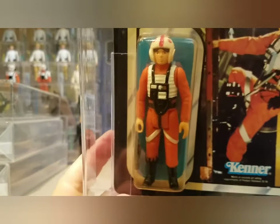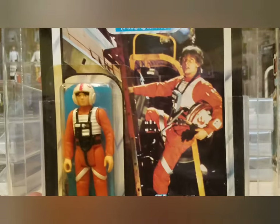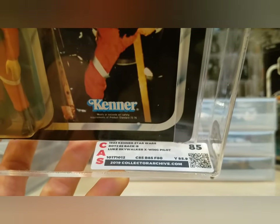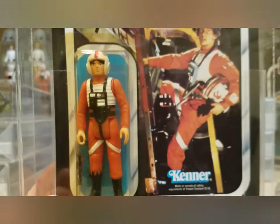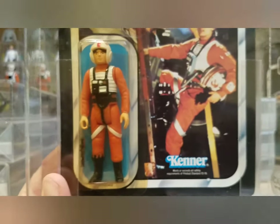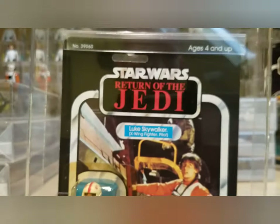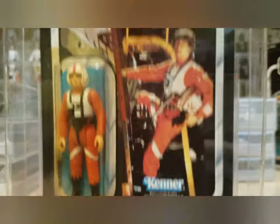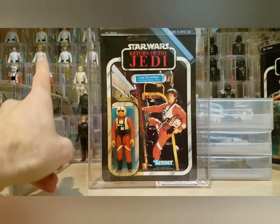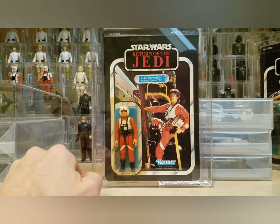Next is a 65 back B Luke Skywalker — really nice card I picked up a while ago. Beautiful card with some yellowing, but the gun is still attached to the tape. It came back with an 85 overall: card 85, blister 85, figure 80. I'm guessing there's some paint fading on the figure, otherwise it should have gotten an 85 — typically if the gun is not attached it's an 80, but it got 80 anyway. Still, an overall 85 Luke in X-wing gear. The first licensed Luke X-wing figure in my collection.